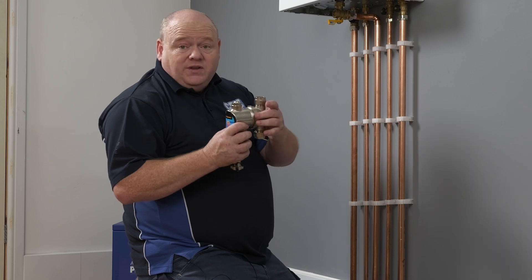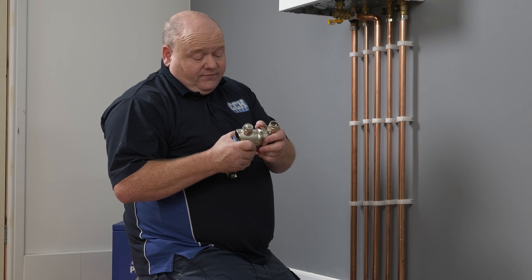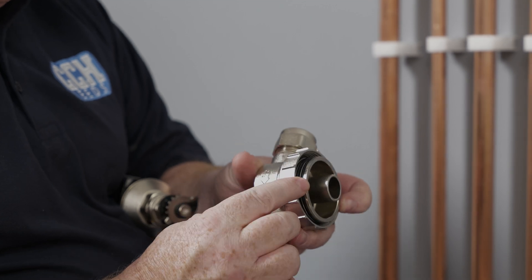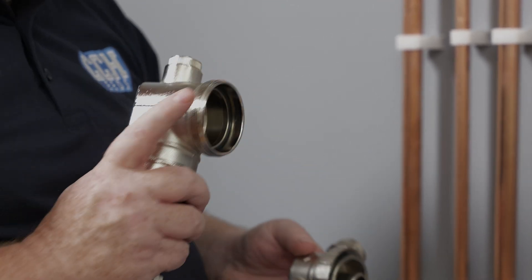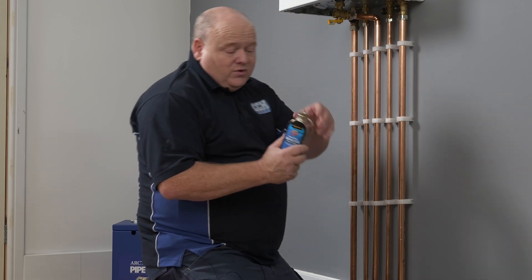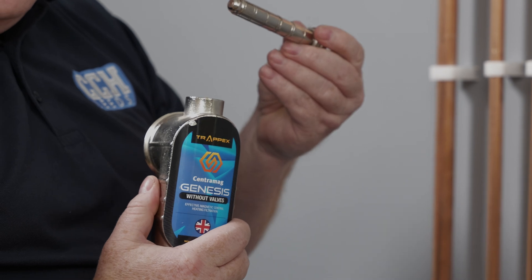We'll strip this down and I'll show you what this filter is. This is the one without the valves. Taking the filter apart, we can see we've got three O-rings inside — two on the body and one inside there — so no chance of that leaking. If we check the filter apart, we can see we've got a 10,000 gauss magnet inside.